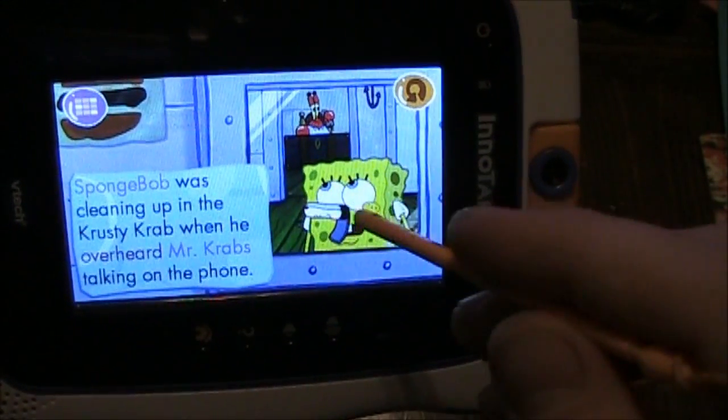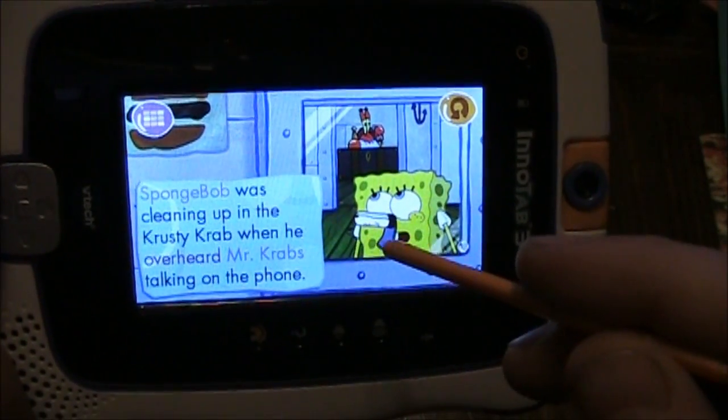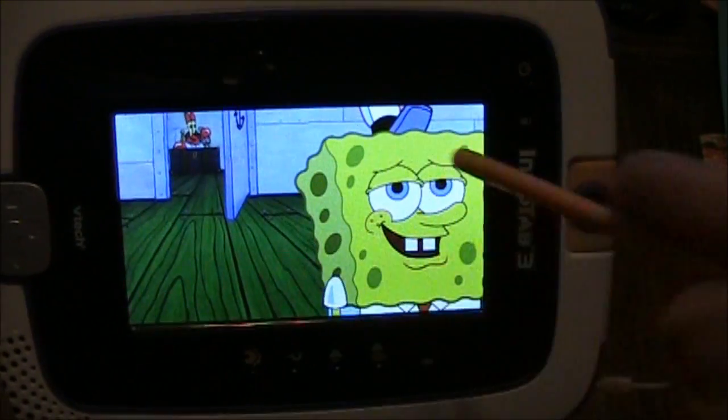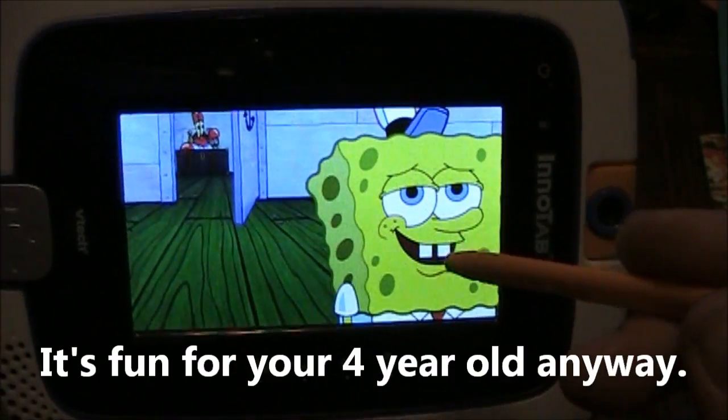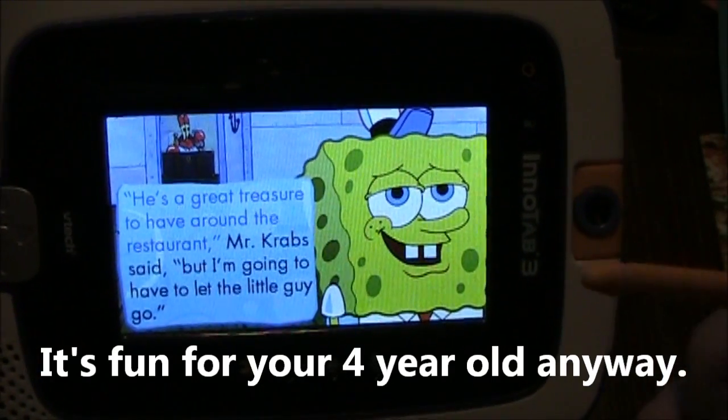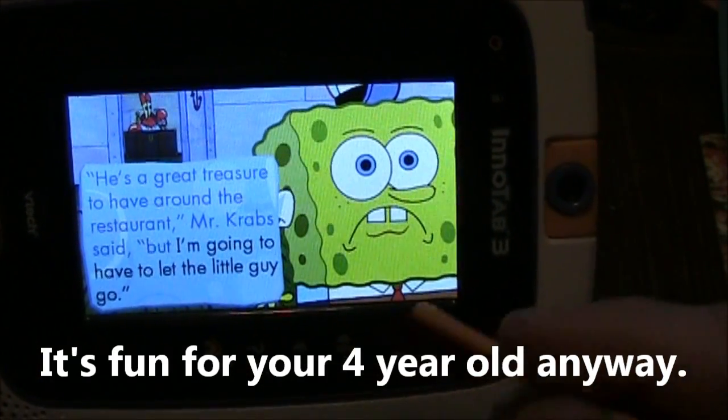What happens is as soon as the animation stops, my kid wants to go like this and turn to the next page. The storyline is pretty okay — it's somewhat entertaining, but it's not like crazy good or anything.